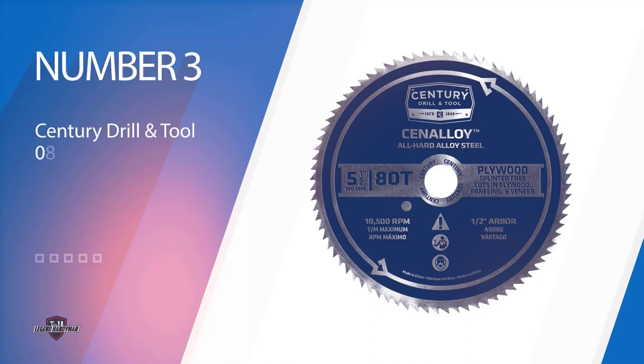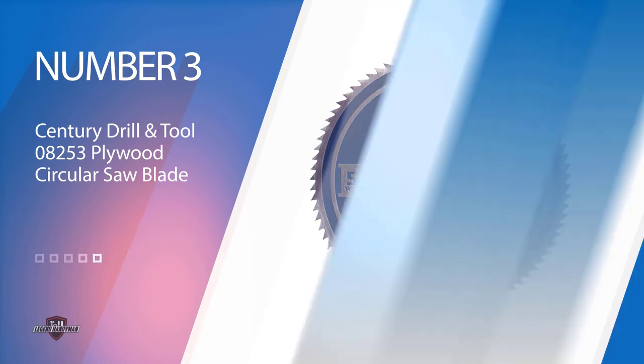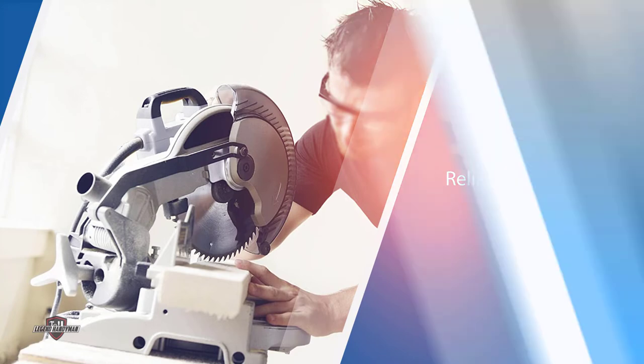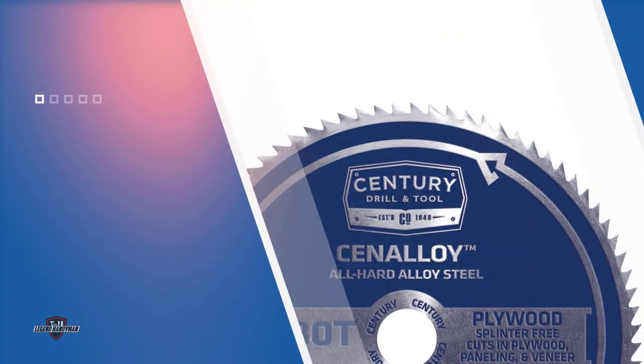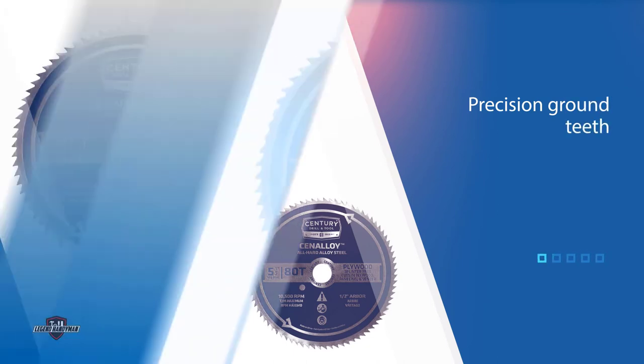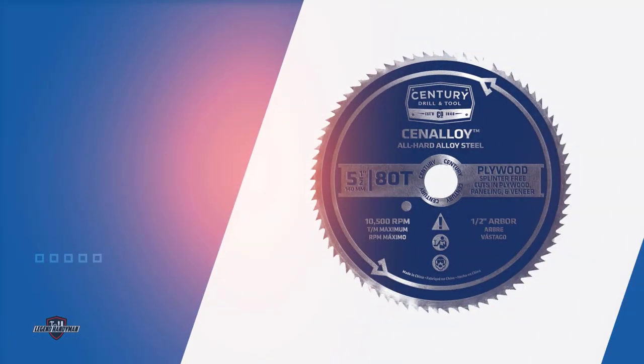Number three: the Century Drill and Tool 08253 Plywood Circular Saw Blade. The Century Drill and Tool 08253 is another excellent option if you are looking for a reliable circular saw blade. It is known to offer precision cuts with its precision-ground teeth for smooth and clean cuts. Its hard flat body reduces run-out and distortion. With the use of this blade you can do away with splinters and chip-outs. Moreover, if the blade dulls a bit, you can easily resharpen it when required. This blade fits all types of circular saws and features a 5-1/2 inch diameter blade with around 80 teeth.